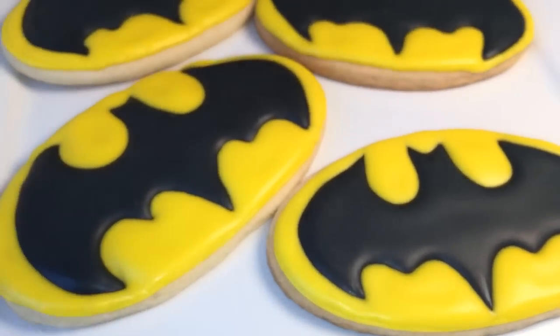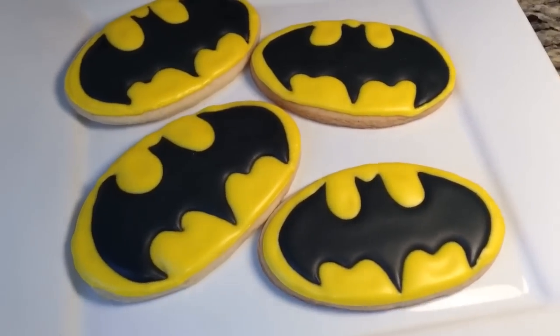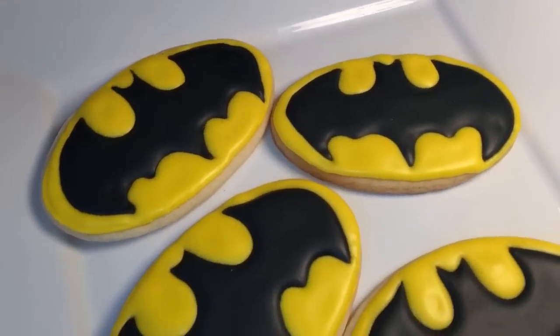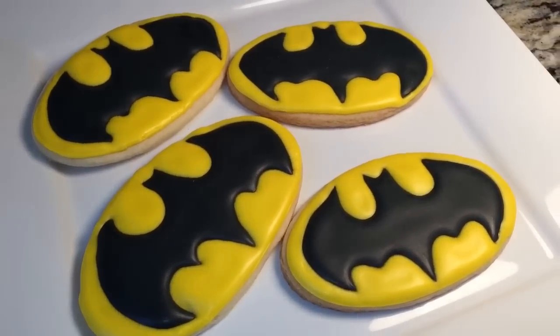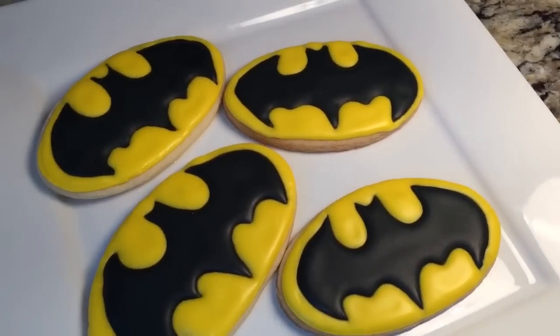It is nice and dry, and that is it, guys. I hope you enjoyed this video and give these a try — very easy cookie to make. If you have a Batman fan, a superhero fan, or a comic book fan, these will be perfect for them.